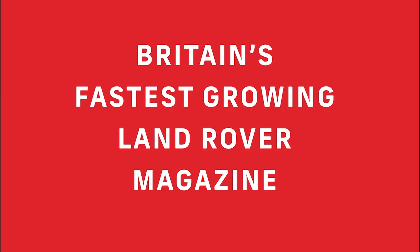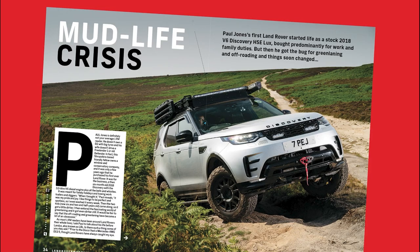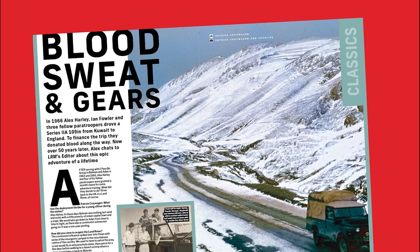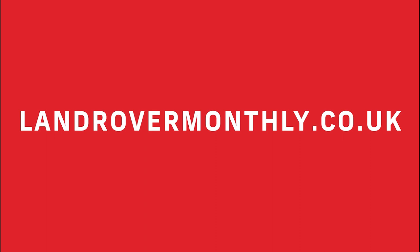Land Rover Monthly is Britain's fastest growing Land Rover magazine. Each issue is packed with features on driving, modifying, maintaining, exploring and buying Land Rovers. Discover more at LandRoverMonthly.co.uk.